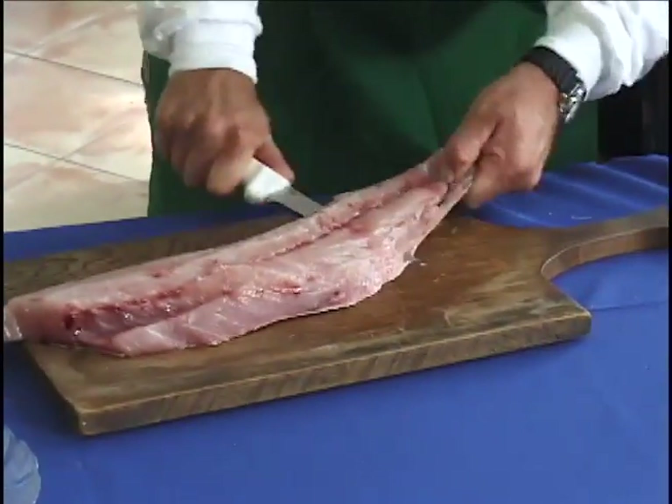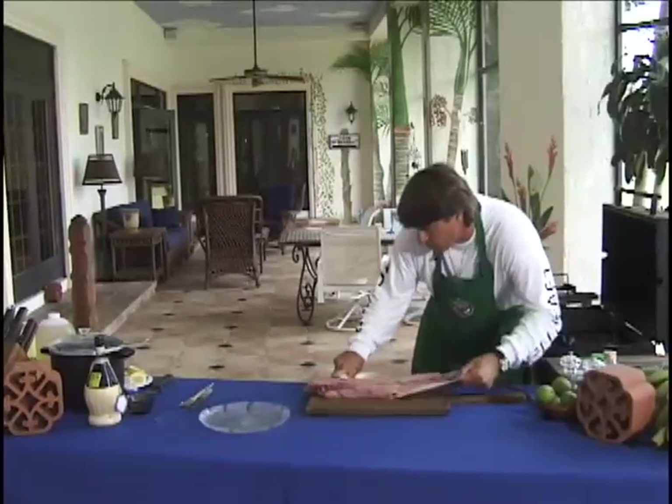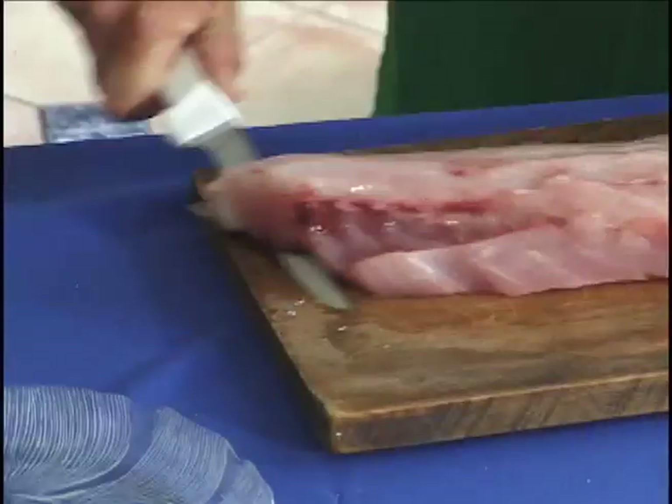You've got to get the skin off. Put your knife down on it and run the skin all the way off.